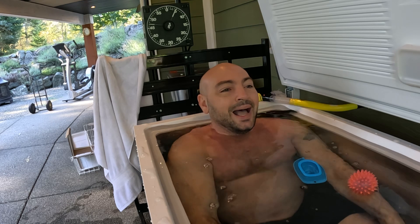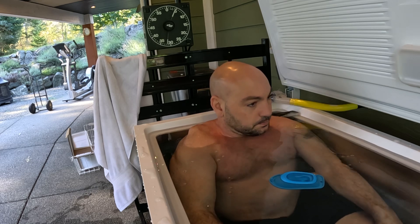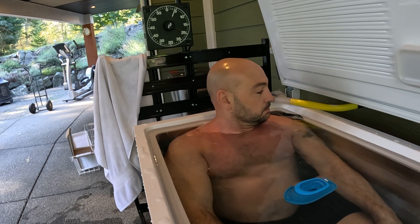It's been a while. My ice bath is a little full — I'm going to have to empty this. I'm starting to adjust.